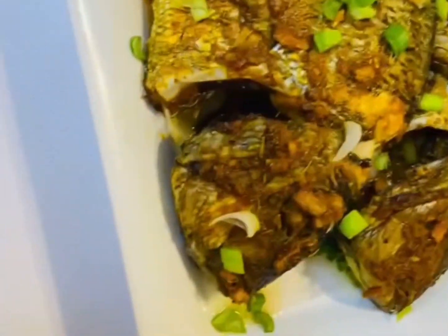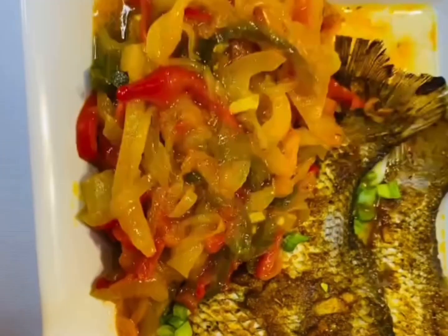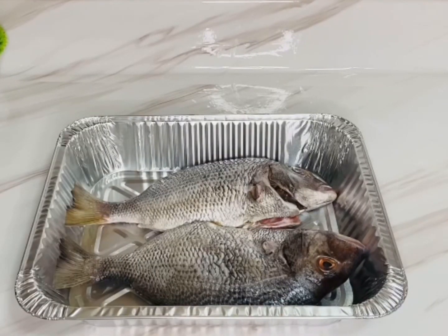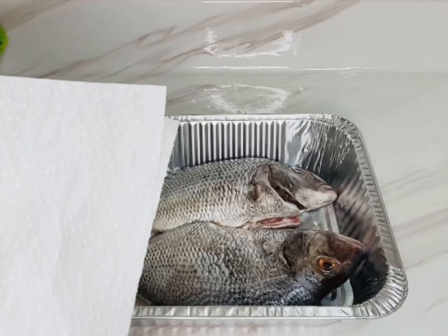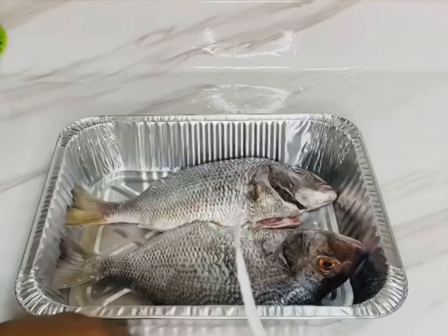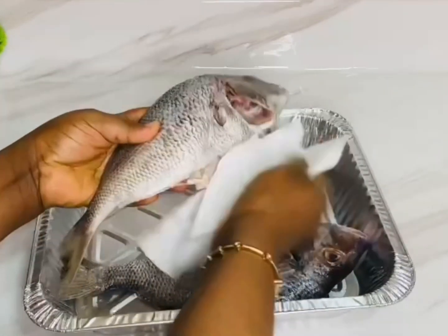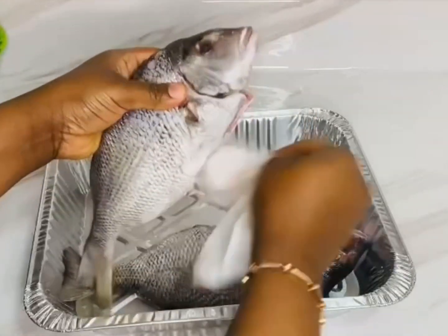The first thing we need, of course, is our fish. We'll make sure we wash our fish thoroughly, and after that we need to pat dry the fish so that we can get out the excess water. This step is very important.